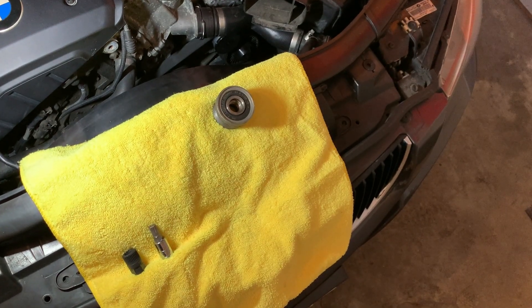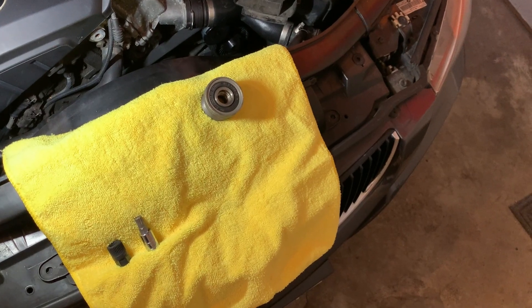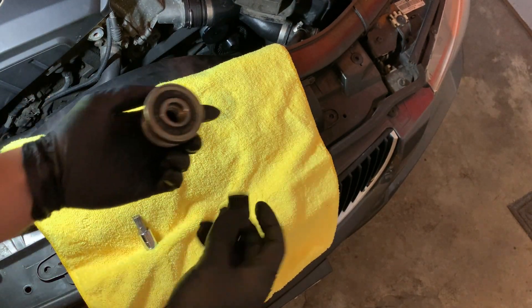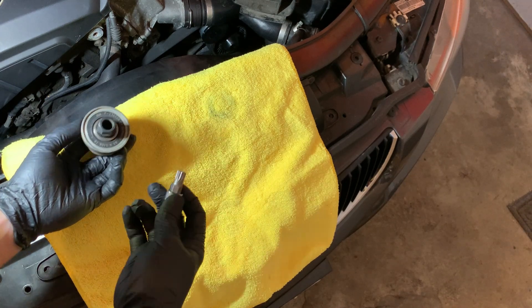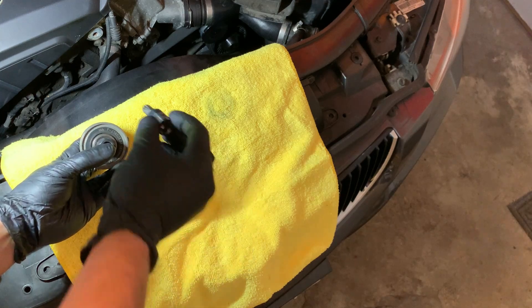I did have to pull the alternator off to actually get the pulley off. This is what it looks like when you get the pulley off right here. Now, you need a special tool — this is a 33-tooth spline, so this fits into the pulley like that. And you need another tool: it's an M10 triple square that actually fits into the shaft of the alternator.